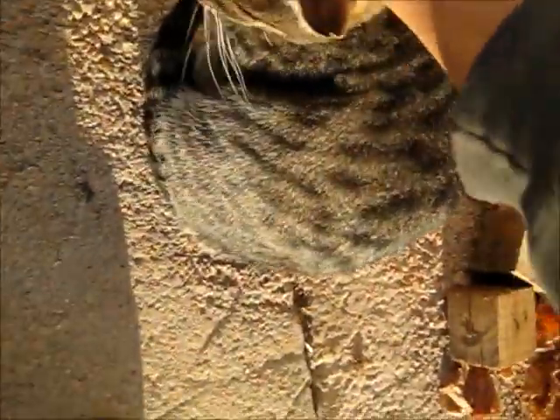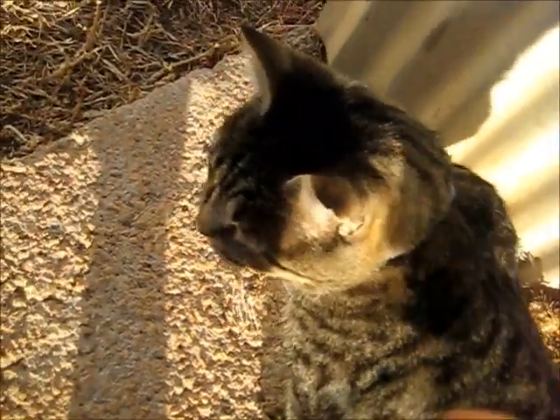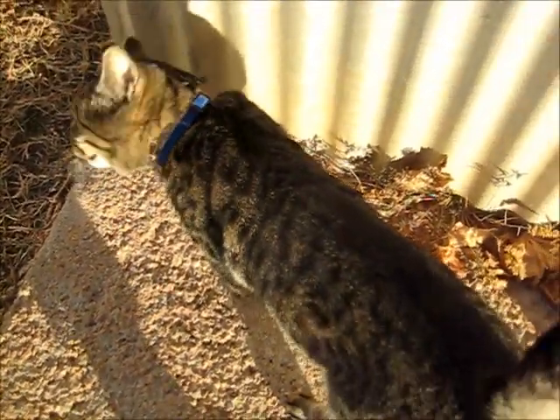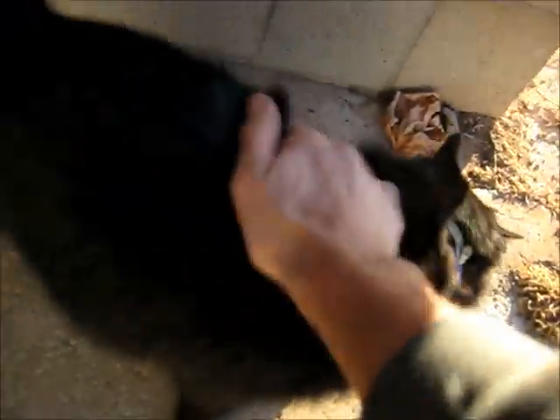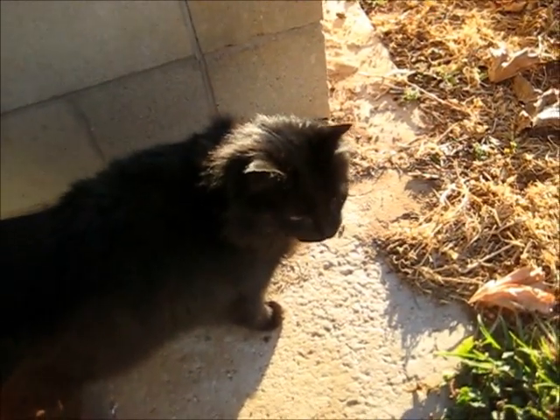Hey cat. He's a good kitty. He's got a cat. Hey Charlotte. Gotta love cats.